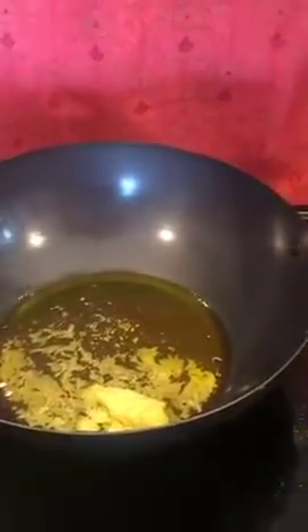Then we're going to make the spiced butter. You need a tablespoon of butter and two tablespoons of olive oil. Melt them together.